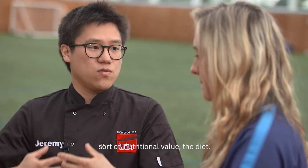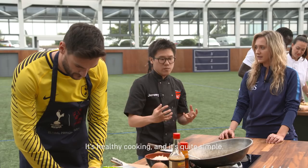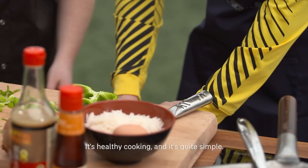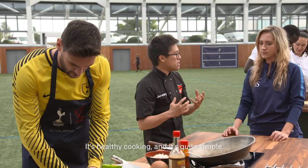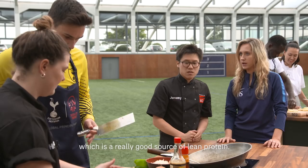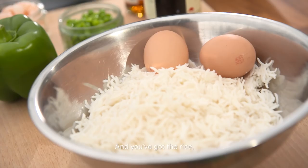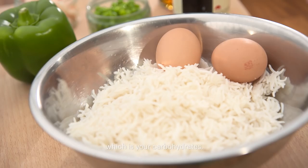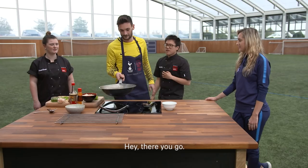Hannah, you help the players with their nutritional value and diet — something like this egg fried rice is healthy cooking and it's quite simple. Exactly, something that's quick and easy to make. You've got egg and your prawns which is a really good source of lean protein, and then you've got the rice which is your carbohydrate. Dry rice is good for practising the wok toss.